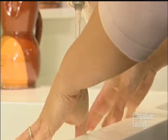When you're working with chicken you obviously want to be very careful about hygiene. You want to wash your board and any of your utensils with hot soapy water and make sure your hands are really clean.